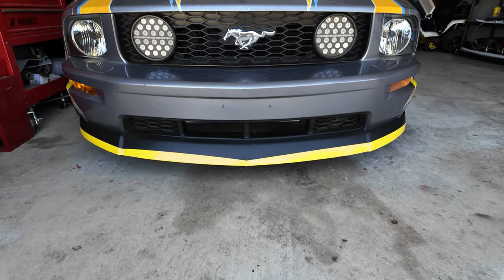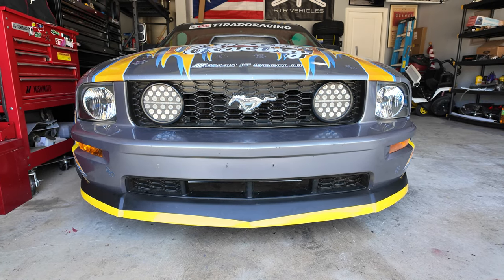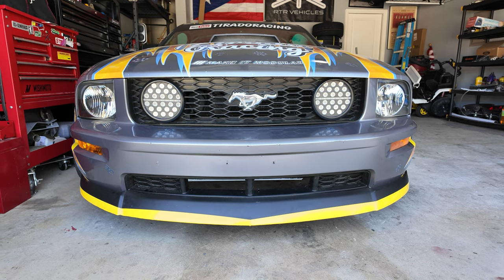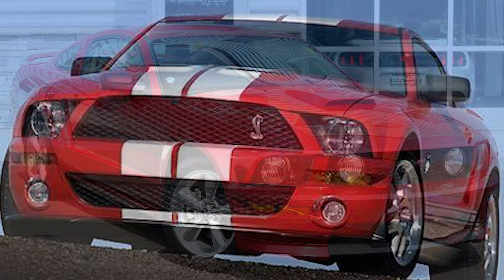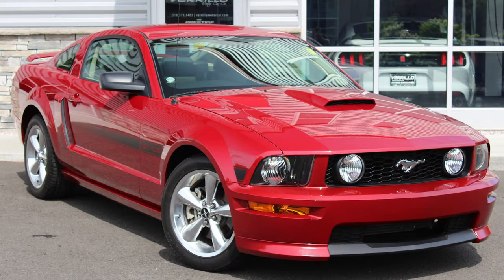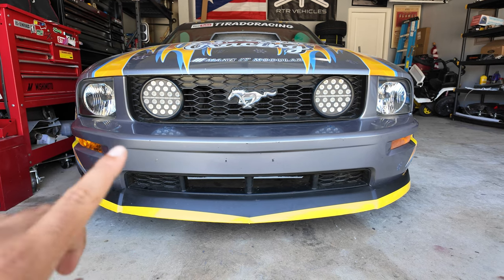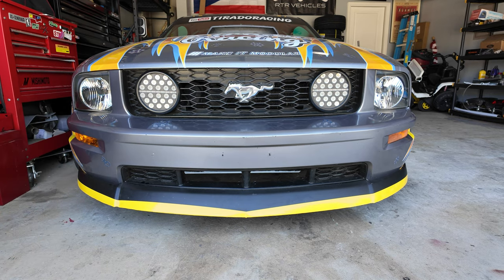I always felt the stock bumper needed more flair, so I added this front lip from Classic Design Concepts that I ordered from CJ Pony Parts to make it that much more aggressive. It was either going to be this bumper with this lip, a GT500 front bumper, or a GT California Special front bumper. But all those changes are expensive and then you've got to do paint and body, so this was the fastest way to get an aggressive look without spending a bunch of cash.